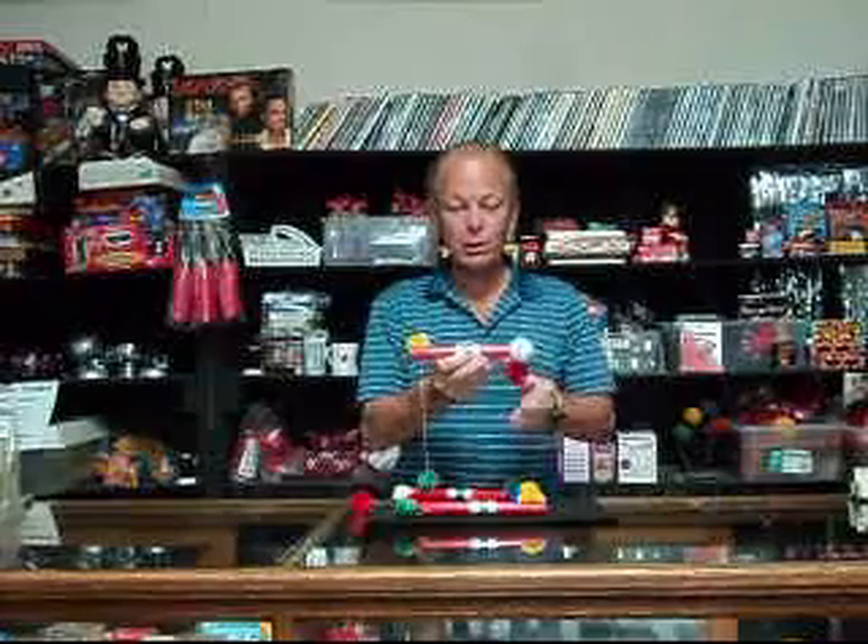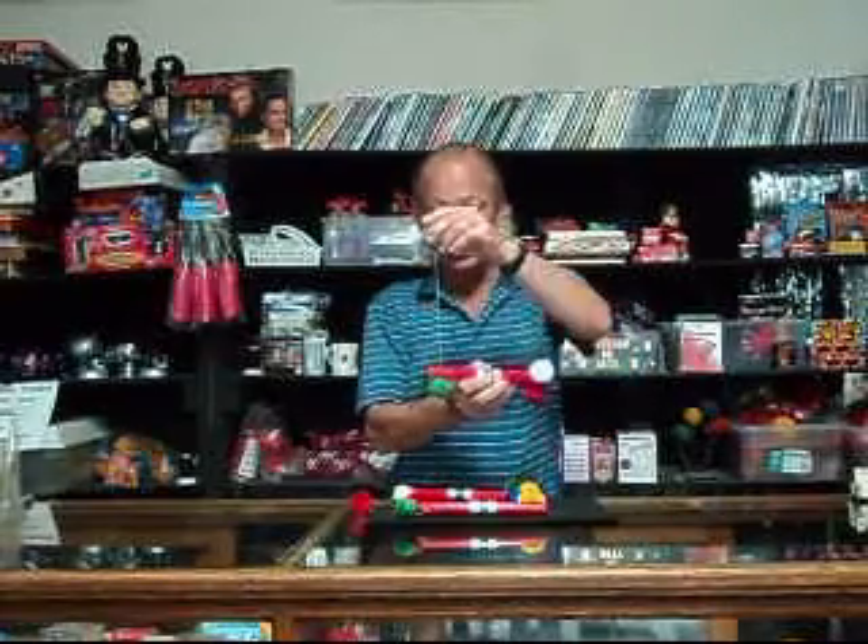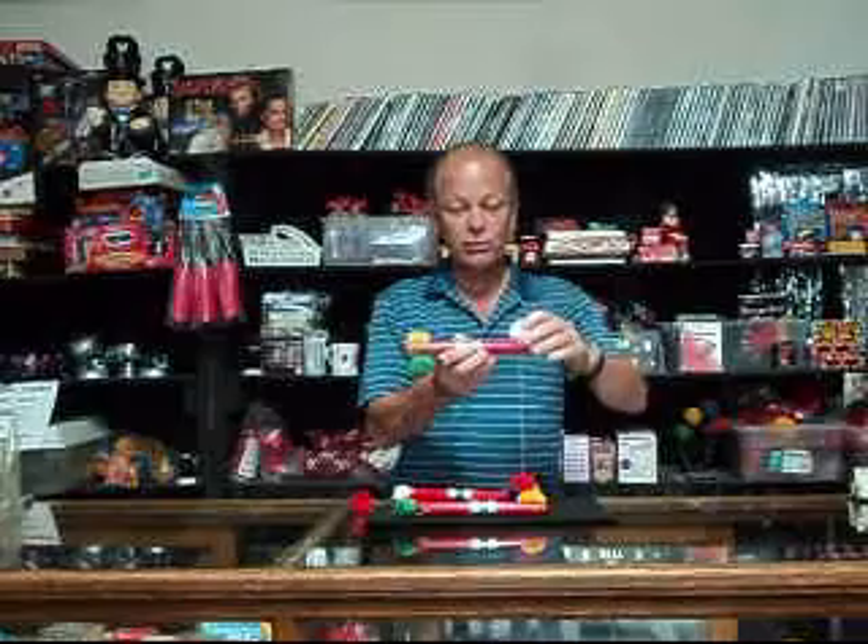This is the mini pom-pom pole from Fab Magic. This one is made in the United States, like everything else that Fab Magic produces. I hope you'll try it out.